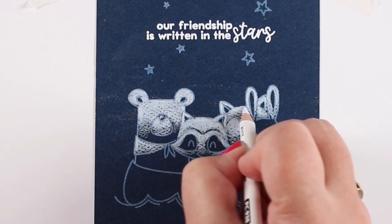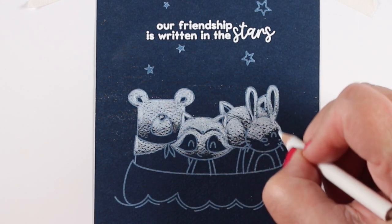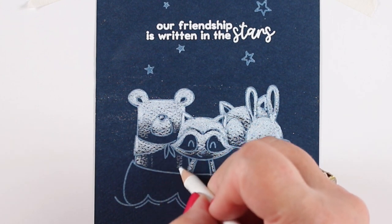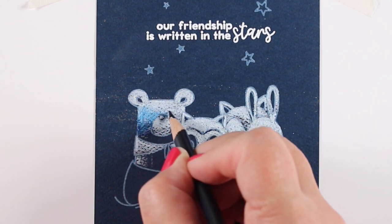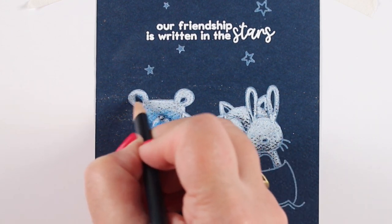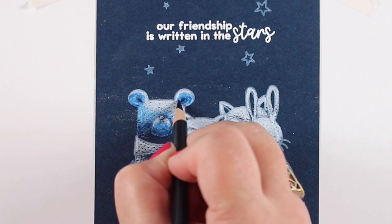My camera didn't film the very start of the coloring of this blue card, and I apologize — something happened and when I downloaded it, it just wasn't there. But you can see what I'm doing: using the light coming from the sky and the stars to highlight the tops of each of the animals, then letting it fade down to barely any white color below. This technique is based on something in the Color Pencil Jumpstart class — not exactly the same, but a similar idea. When you look at something at night, you don't really see much color.